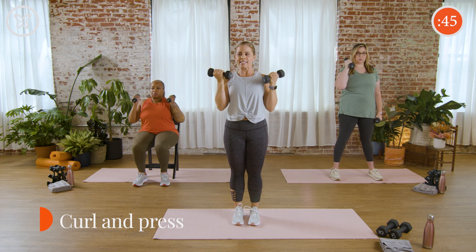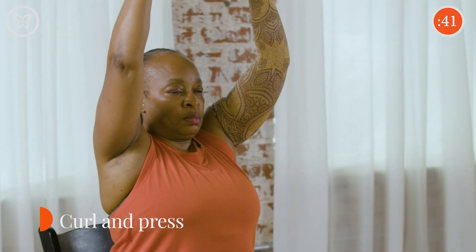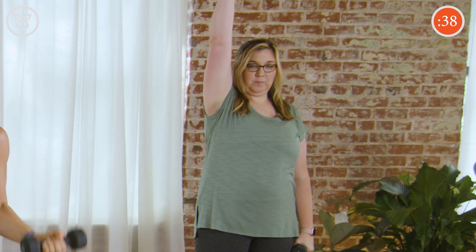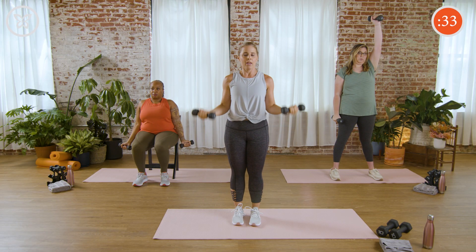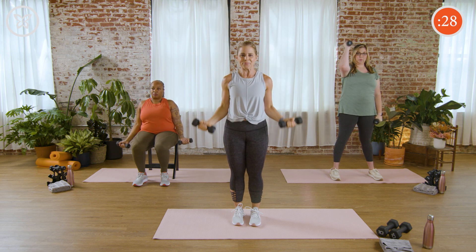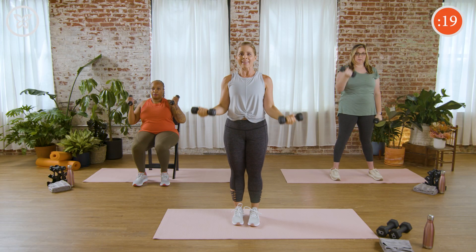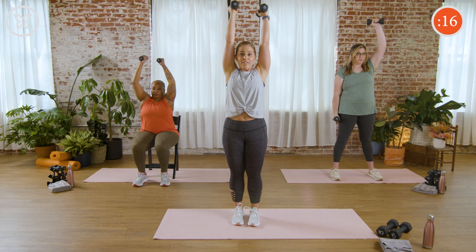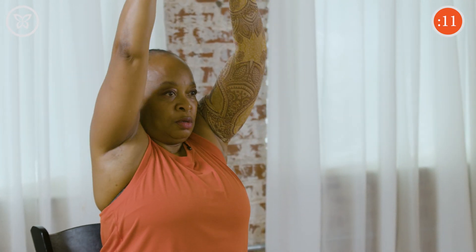We're showing three different versions of this exercise. The seated version shows a nice isolated form. Amanda's giving you a single version allowing for a little more time between repetitions, and I'm showing how you can do this movement together. You can make a combination of these as well — it's whatever works for you today. While I'm showing palms forward, you may like the hammer position with palms in. You may feel you have a little better range of motion, so feel free to mix it up.